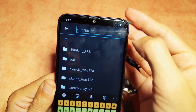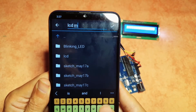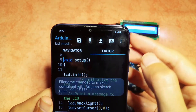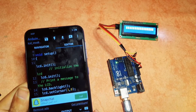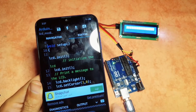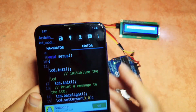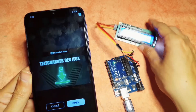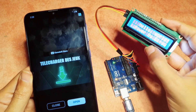Simply hit the save button and let's give it a name like 'lcd_modified', then hit OK. The compilation is finished with no errors, so we can upload it using the upload button. And there you go — we have 'Hello World' and the name of the creator of the LiquidCrystal I2C library displayed on screen.